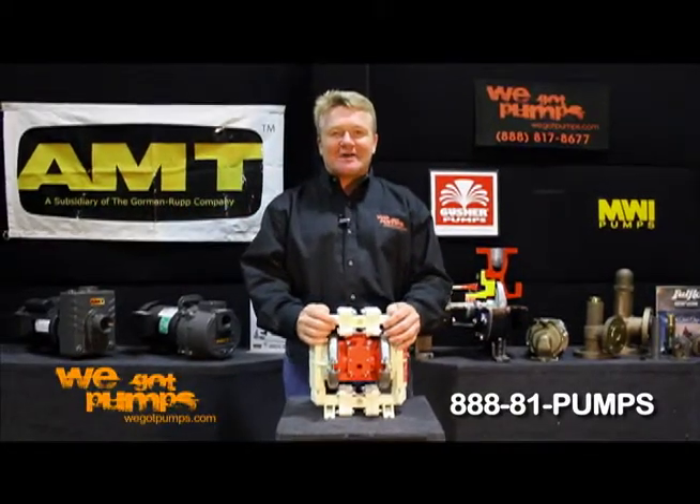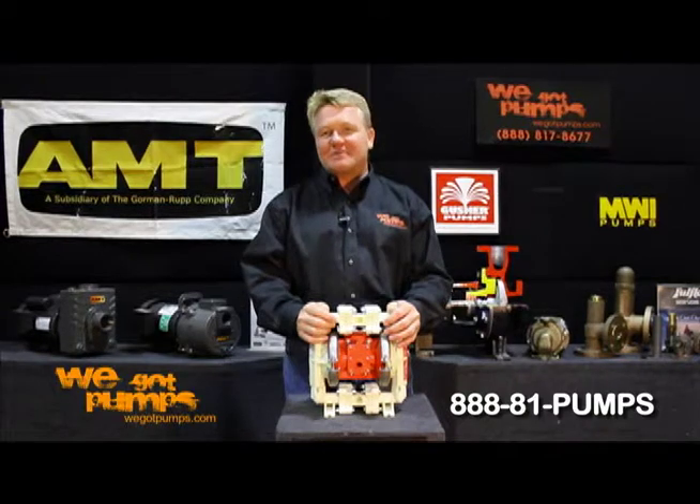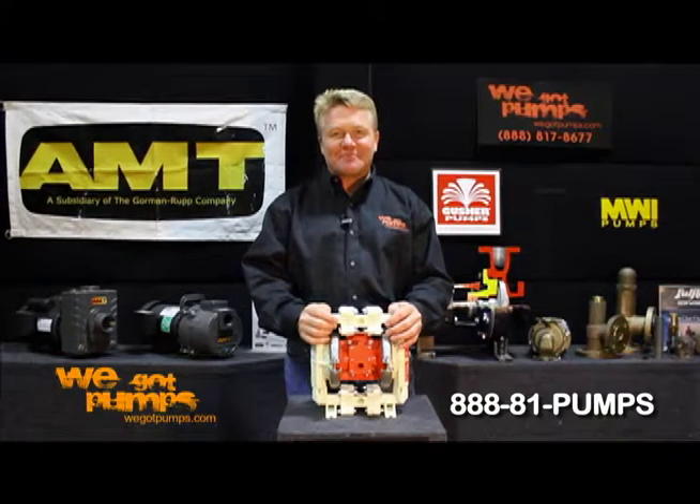Hi, this is Chris with WeGotPumps.com. If you have something that needs to be pushed through a pipe, we've got a pump that can do it.